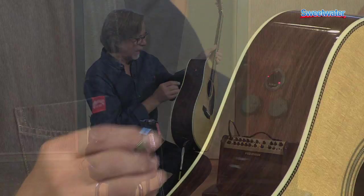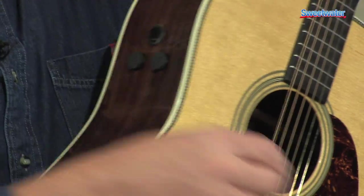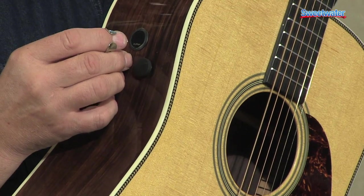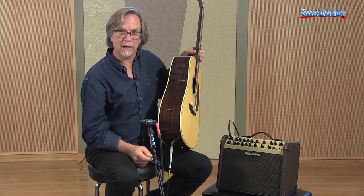You can't really alter the blends other than using what's called a mid-scoop. Flat is one setting, and scooping the mid-range is another — you want to find somewhere in between there. But we don't really have tone control other than that.